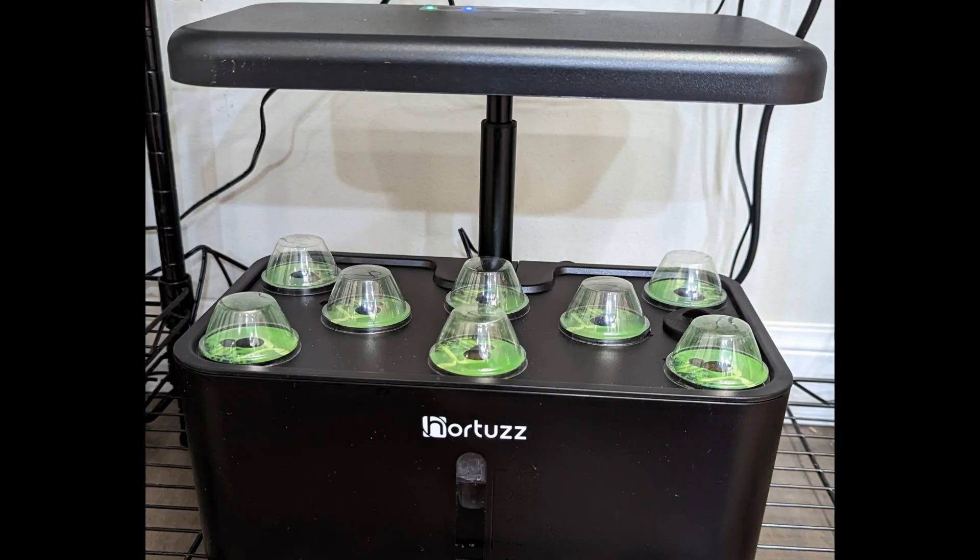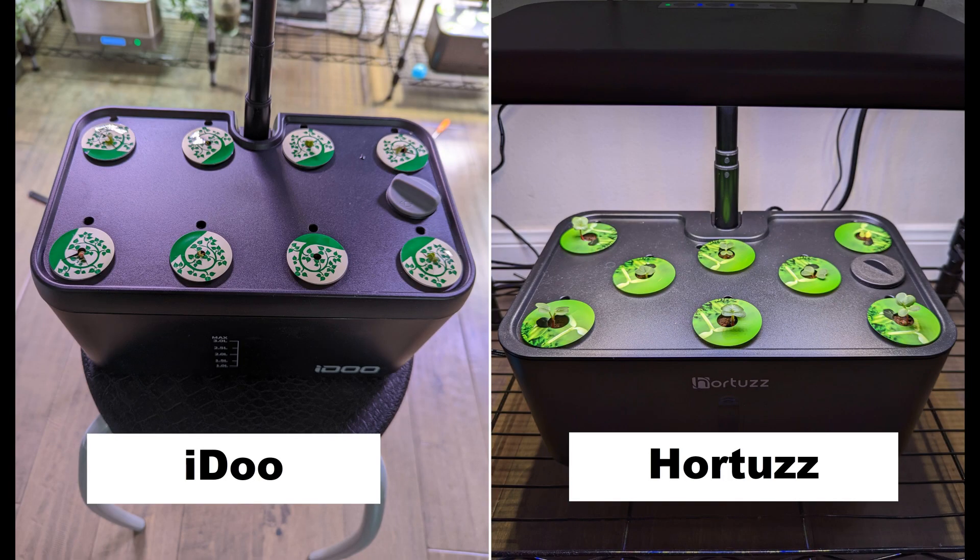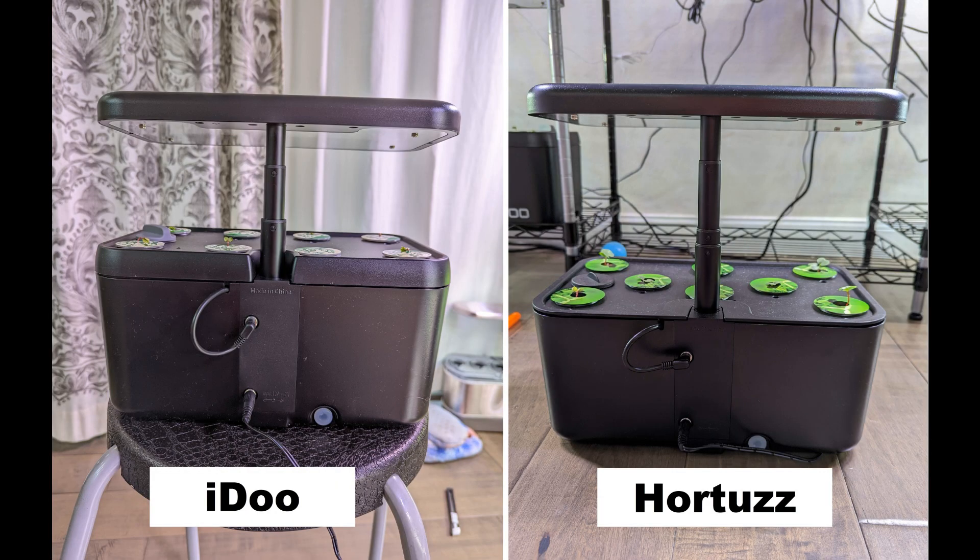The next off-brand system I am using is the Hortus. This is a pure copy of the iDo 8-Port model — I don't know who copied from whom. I like this one as well. Hortus and iDo 8-Port model performed exactly the same.